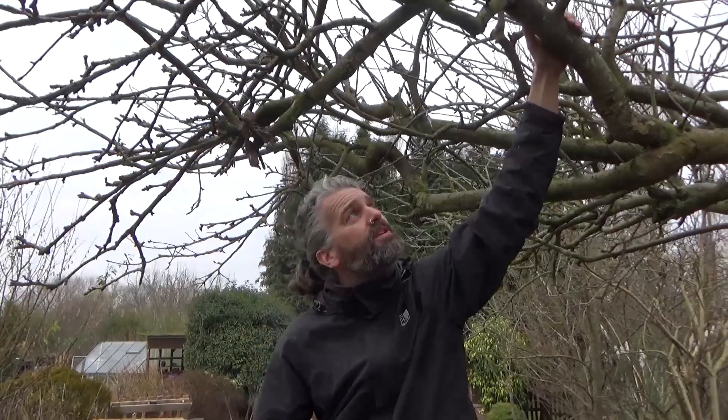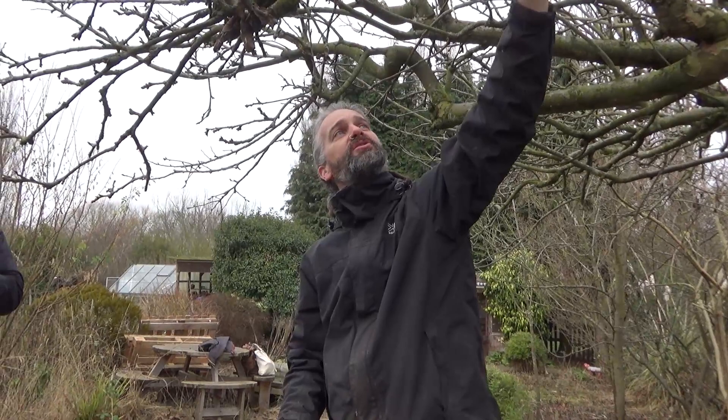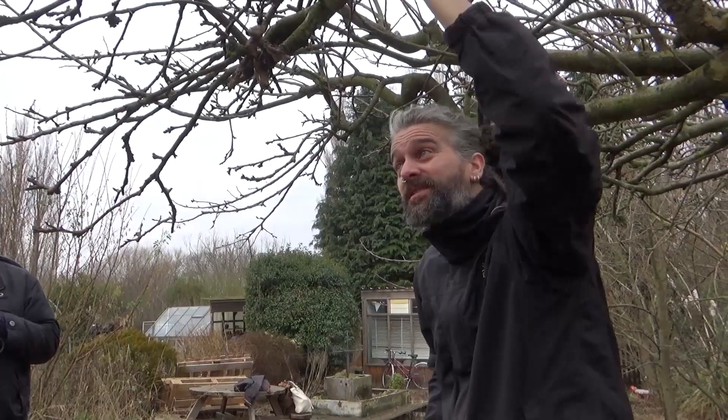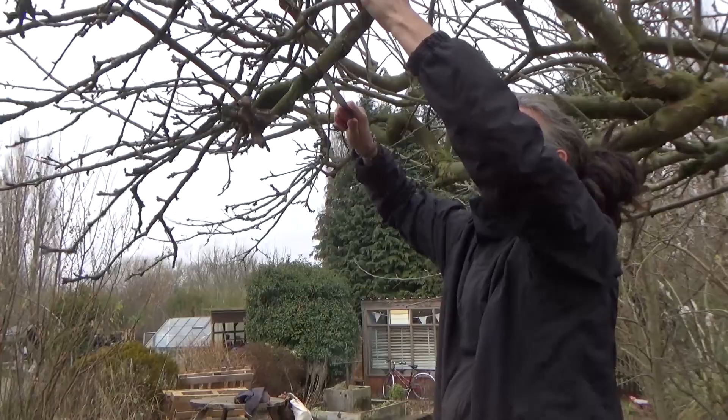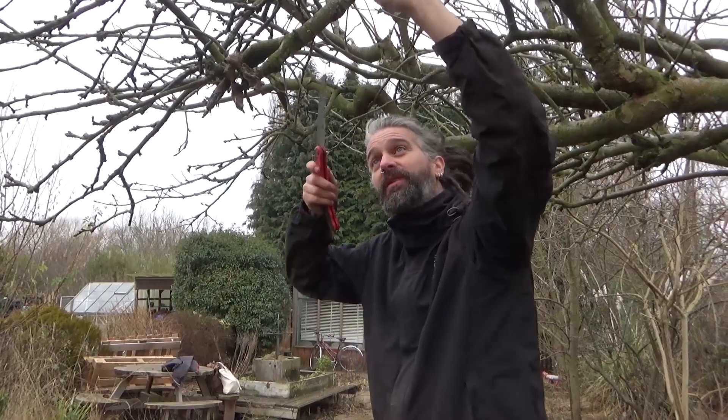I'm going to take that branch off here - it's going to create a bit of a gap. When you've got a heavy branch like this, if you just start sawing at the top, what's going to happen is as it starts to bend downwards with the weight it's just going to start ripping bark off. So it's a good idea to take these off bit by bit. You cut underneath first - this is called an undercut. As it starts to bend, it stops the bark ripping up the branch.